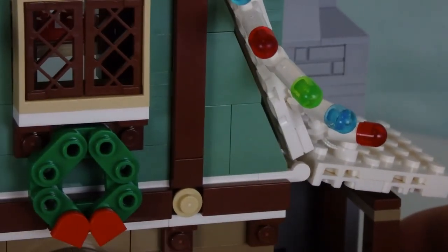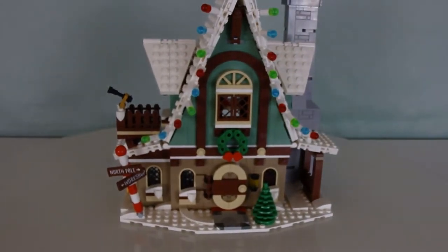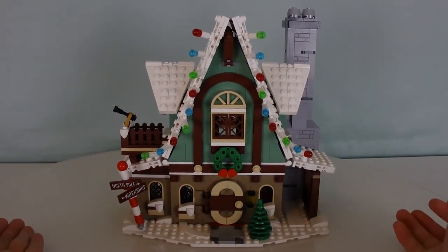It's actually not too big, so don't expect too much out of this build. It's much smaller than the Gingerbread House — I'll definitely say that. But that's it for this main house; let's take a look at the other stuff.